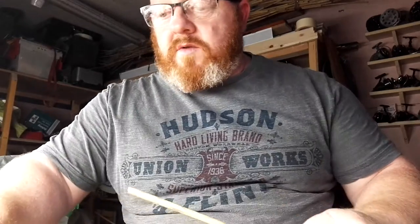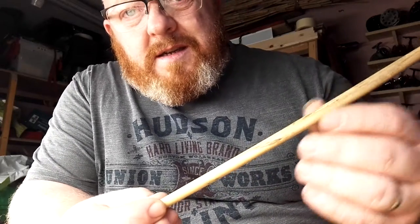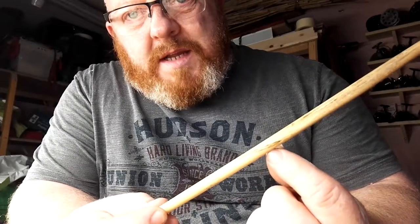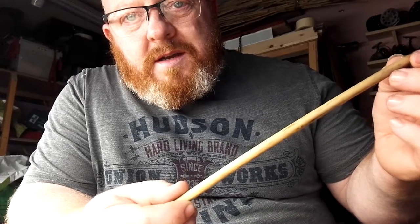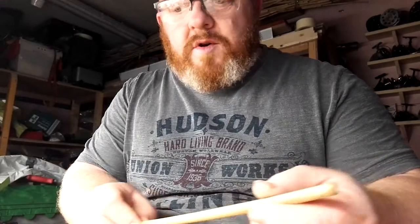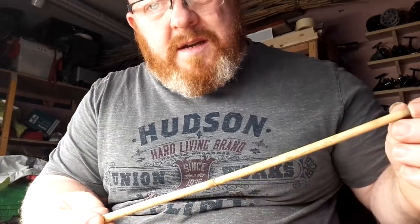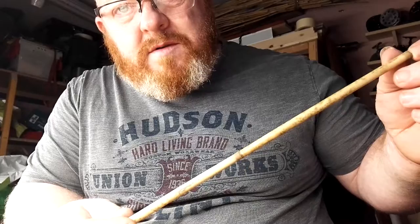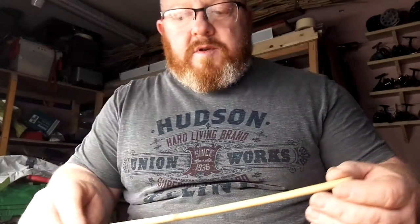Now, obviously being a reed it grows in wetlands, and sometimes if you're lucky you can find nice bits like this — see the patination on there? That's what happens when you get a bit of water in the leaf and it basically starts to rot the reed. You also get bits like this where it's mottled, which again, once it's prepared properly and lacquered, comes up absolutely gorgeous.